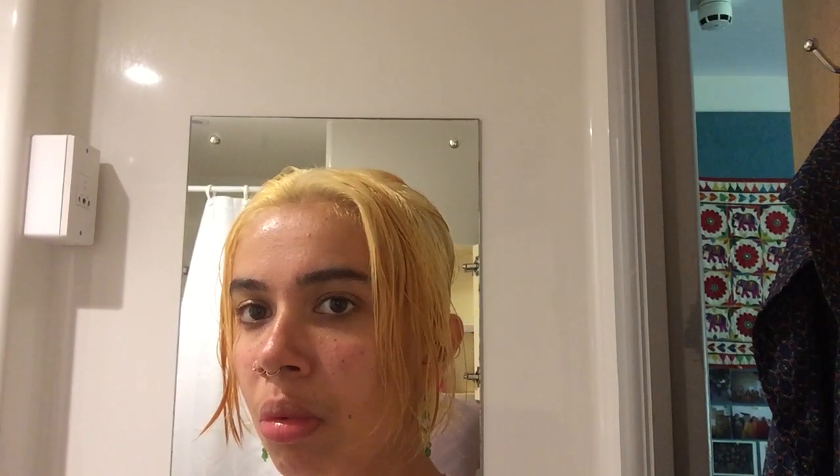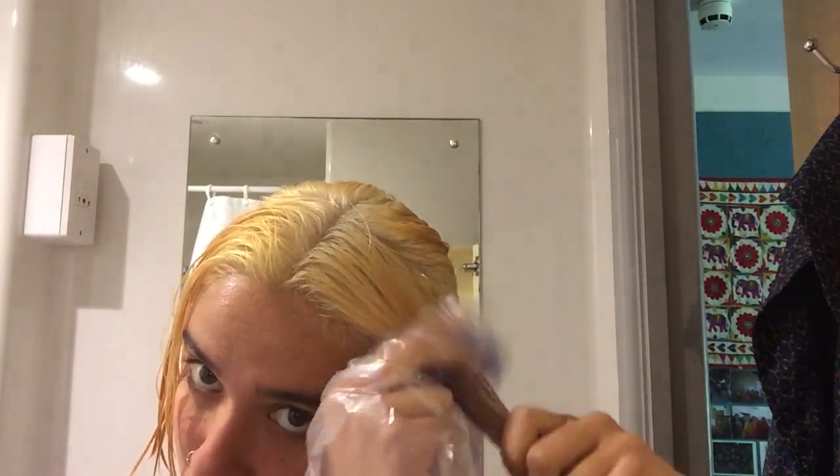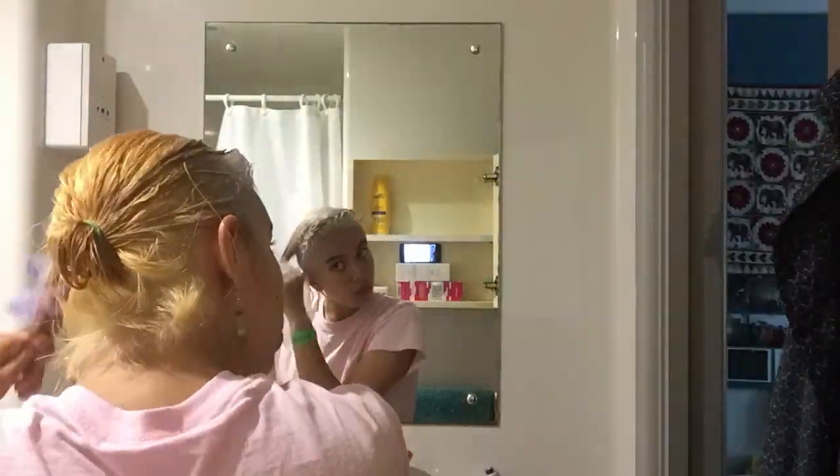I'm going to take some of this toner into my hand and then I'll just fork it on. Little update: I put purple shampoo in my hair, I didn't really do that much — as you can see it's still quite yellow. It's less orange than it was before and my roots are quite white, but I'm not really that happy.